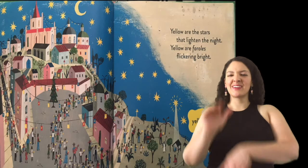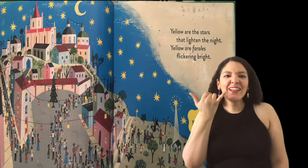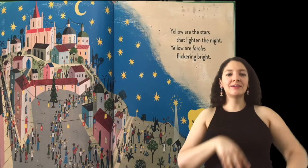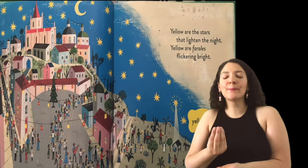Amarillo. Yellow. Yellow are the stars that lighten the night. Yellow are paroles flickering bright.